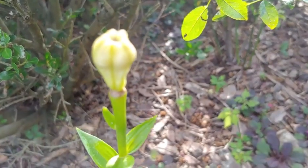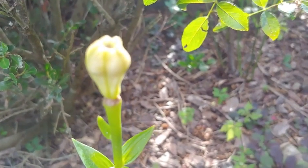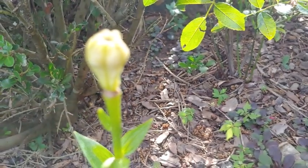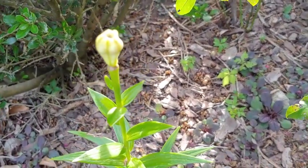Once the flowers have faded, if you don't cut them off you'll see the seed head starts to form. You can grow them from seed, but bear in mind it's going to take a longer time to get blooms — it'll need a couple more years for them to mature enough and give you flowers.